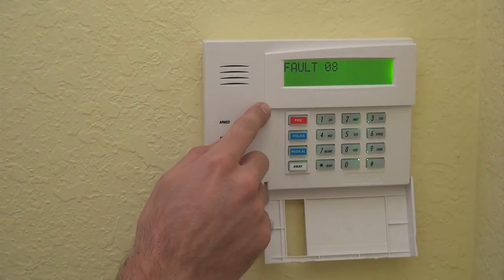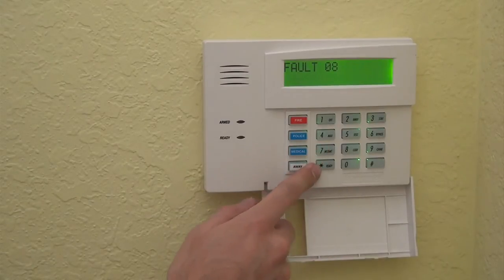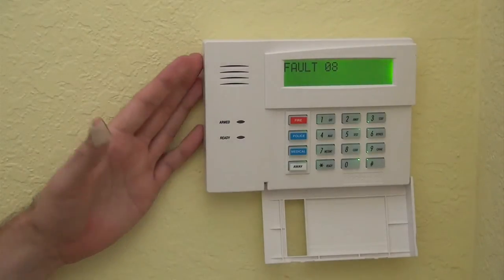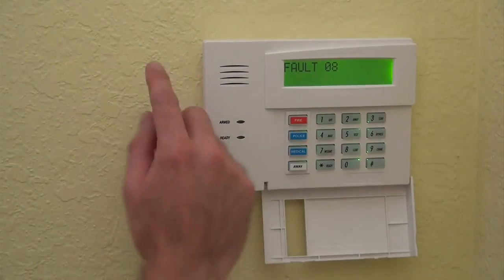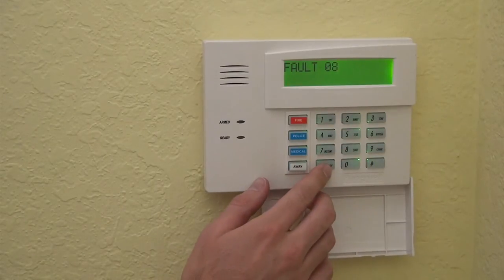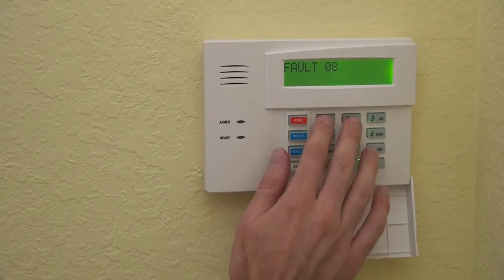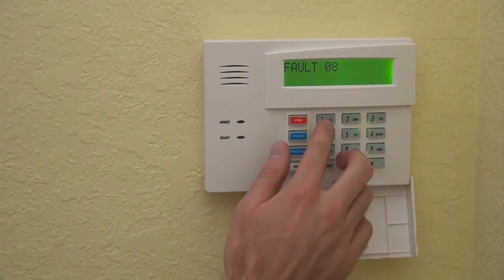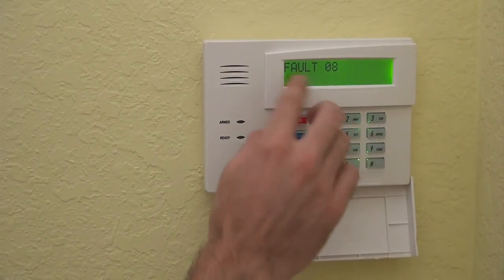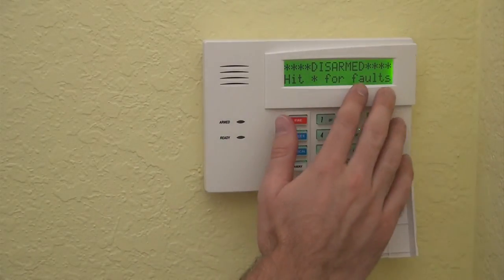We are showing a fault on zone 8, and that's because we have not connected a zone 8 and it's enabled in the programming, so we're going to have to go ahead and delete that. But other than that fault, the system looks to be good. It's in fault, so entering 1, 2, 3, 4, off clears out the fault.